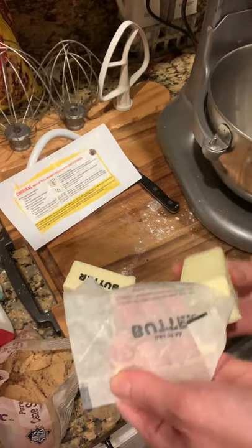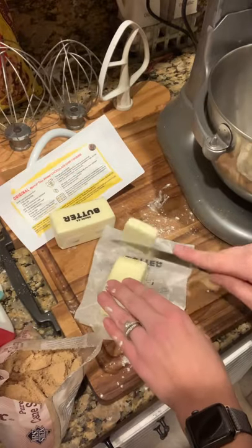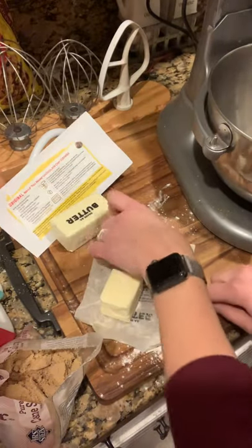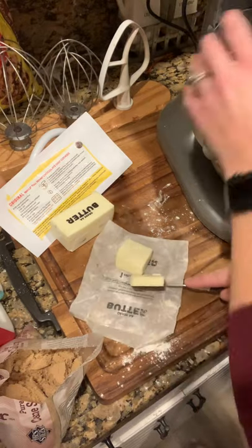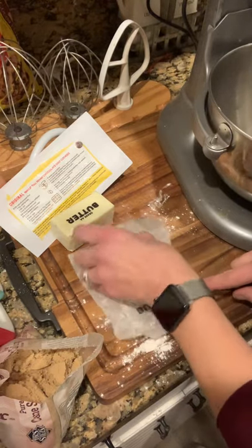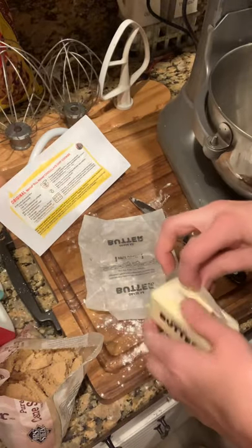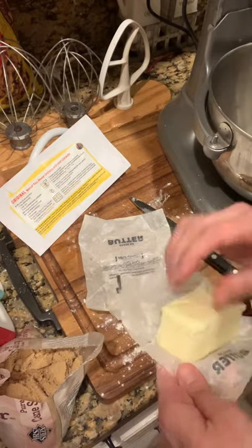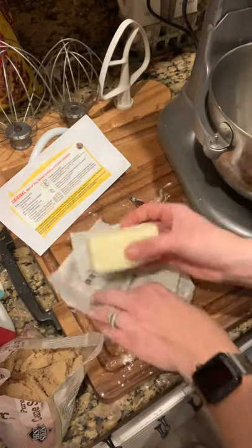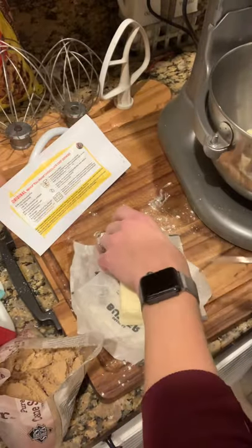If your butter is ice cold, just cut it up into cubes or chunks. Mine's really soft right now, so I'm going to throw it into my mixer. But if your butter is cold, that's okay — just cut it up into little cubes and mix it with your sugar. Do not microwave it to soften it. Microwaves cook from the inside out, causing your butter to be too soft, which will make your cookies flat. So don't do that.